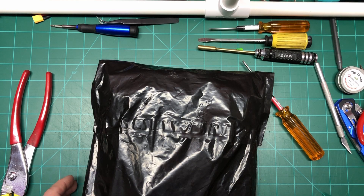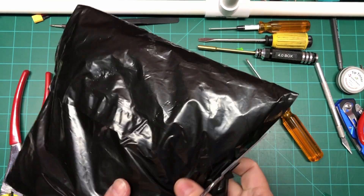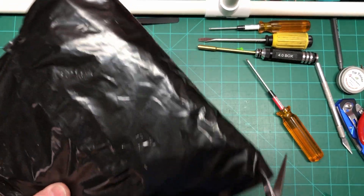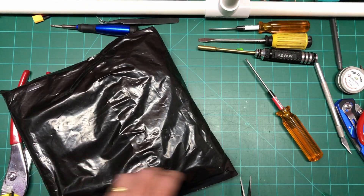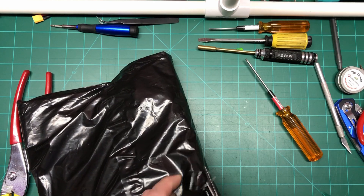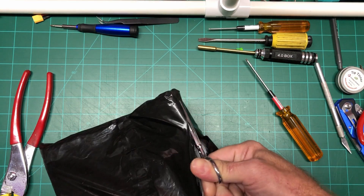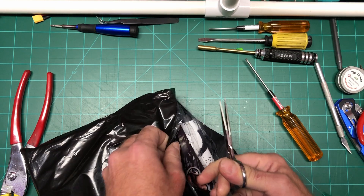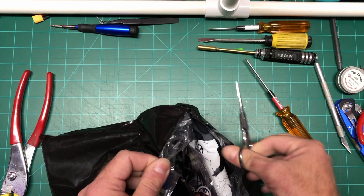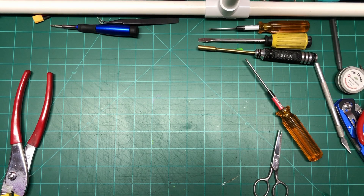All right, let's get this unboxing — or bagging — underway. It's still sealed as you can see, so I will cut this thing open. All right, I'm going to take this off to the side and do things piece by piece.